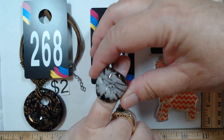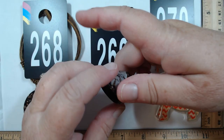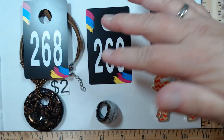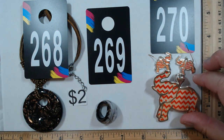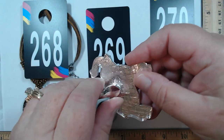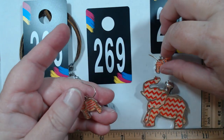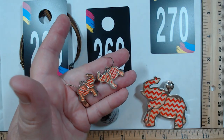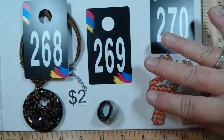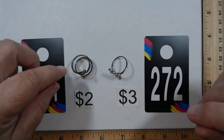269 is a ring that would go nicely with 268 — same color. It's like a size four, pretty small. If you have smaller fingers or want to wear it on a chain, that would be really pretty. It's two dollars for 269. 270 features a great elephant enhancer, nice and tight, with matching earrings on French hooks. This little trio is also two dollars.